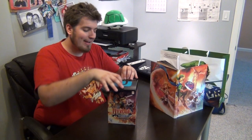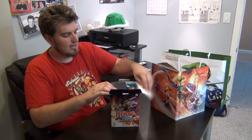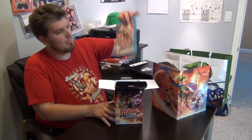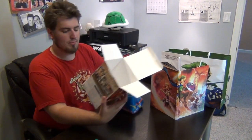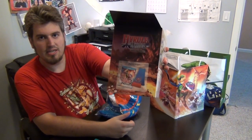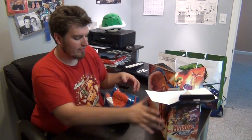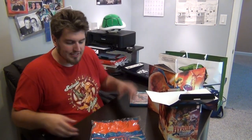So now that we got that out of the way, here is everything that's inside. So this is the game, of course — there's nothing special about that. And here is the scarf. The box is really cool; if you take a look at the box it looks really good — it's a nice big box that holds everything inside. Here's the scarf; it's a really nice scarf.